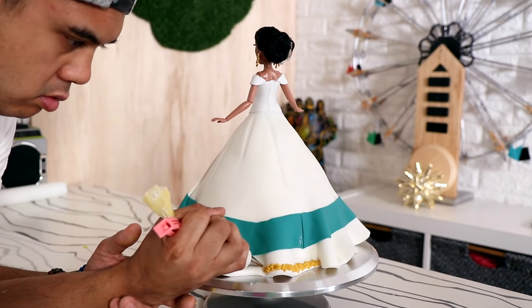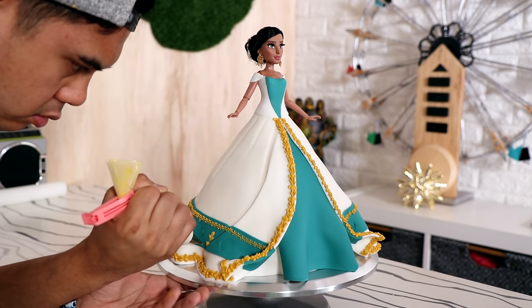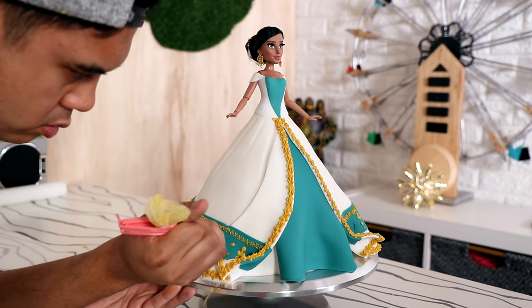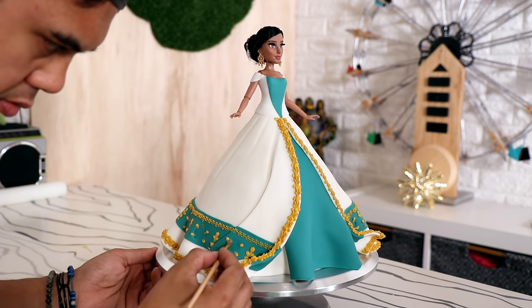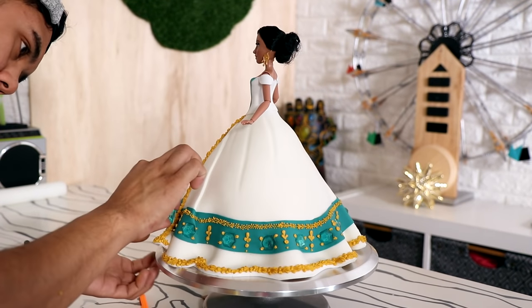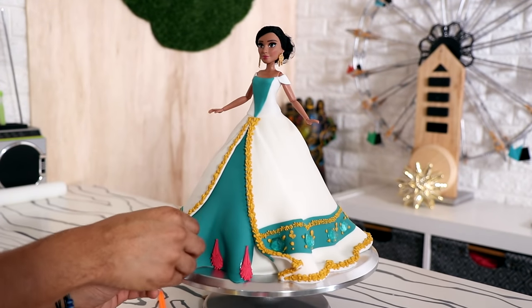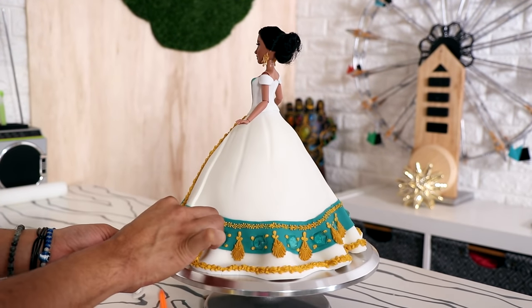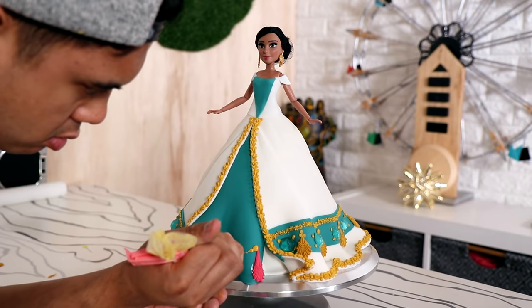It looks spectacular when it's time to luster dust. The panel on the side of the dress I changed a lot from the design on the actual live-action dress, because I had a bunch of things I wanted to use. I bought these blue-green edible gems on Etsy and I wanted to apply them to the cake, so I glued them on. I realized that Jasmine has a lot of peacock-themed stuff — which is weird because she owned a tiger — so I used some fondant molds to attach gold peacock feathers to the bottom of the cake.